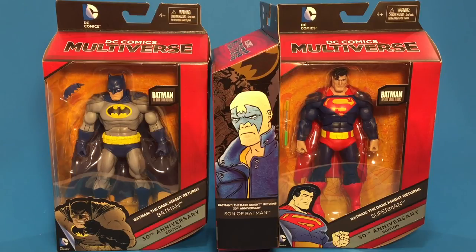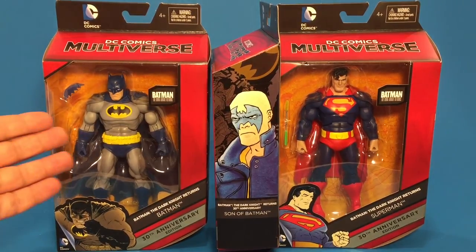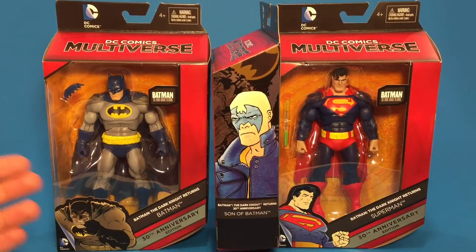I did pick this figure up. This figure is basically for the majority of the body off the same buck as the Matty Collector Batman that they released not too long ago — it was on the Unlimited line, I believe. That one was the darker colored with the gray and black. This is the blue and gray and yellow, more of the classic colors.